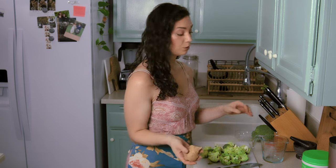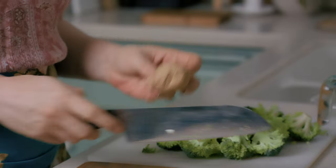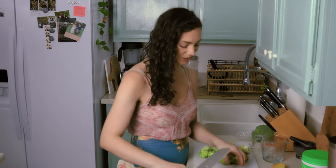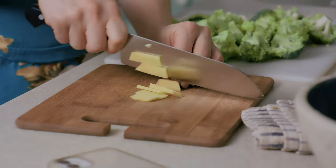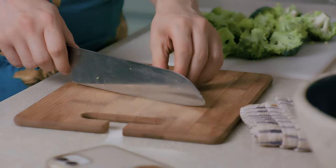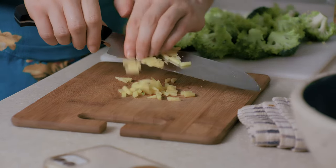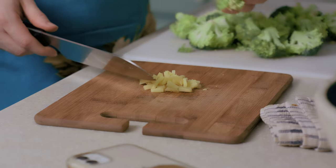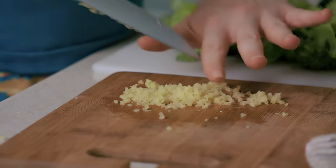Next we are going to chop up some ginger. I'm just going to take maybe a thumb amount — that seems like a really weird way to measure, I know, but that's what I've seen in recipes when it comes to ginger. I'm just going to cut off the rind, slice it up, and then gather these together so I can give it a mince. You could do larger chunks of ginger if you'd like, but I prefer smaller pieces in this recipe because then it gets stuck in between the little broccoli florets. I think that's small enough.